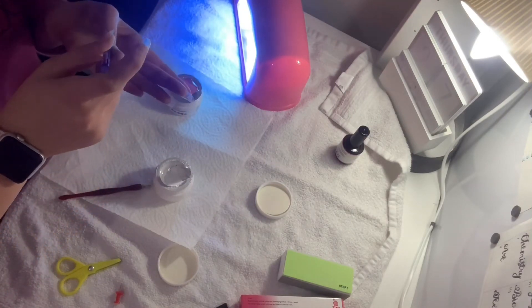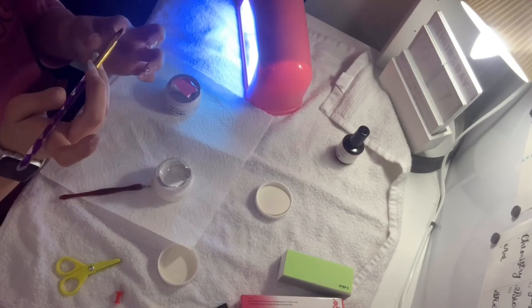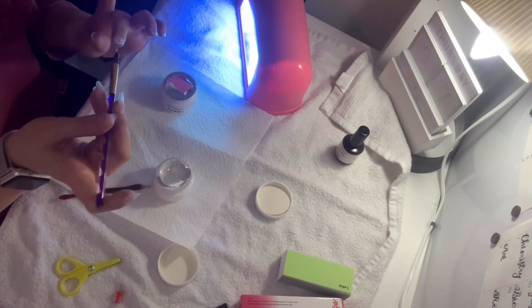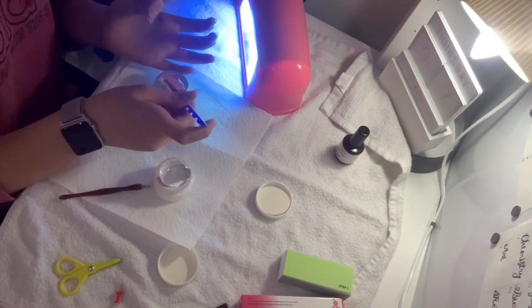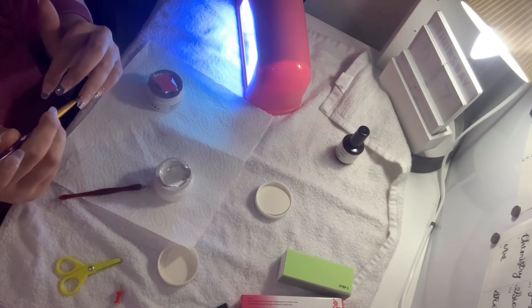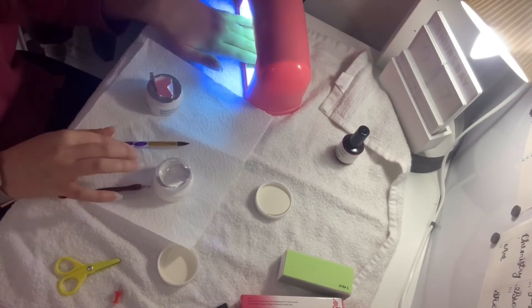I started by pushing all my cuticles back with the cuticle pusher that came included. Then I cut off all the length I had on my nails, which wasn't a lot but it had to be done. I filed them and made them nice and smooth. This part is sped up. I then used the cleanser — pretty sure it was a cleanser/dehydrator based on what it said on the bottom — and applied it with the wipes to all my nails to remove any excess liquid. I then buffed all my nails to get a rough surface for the acrylic.